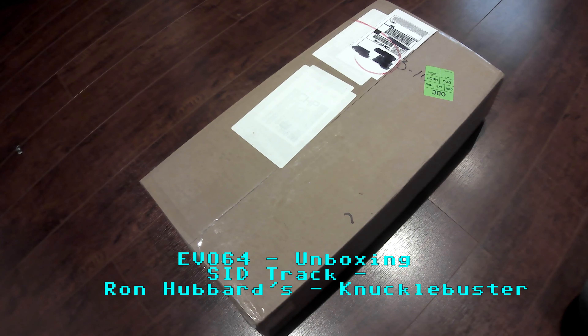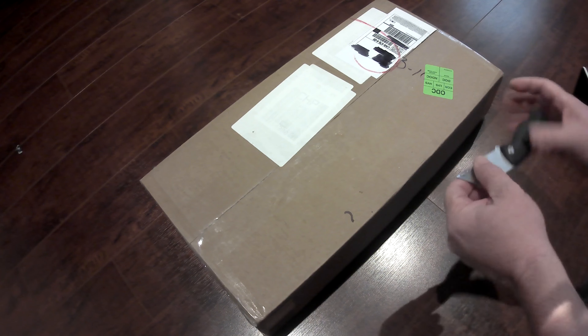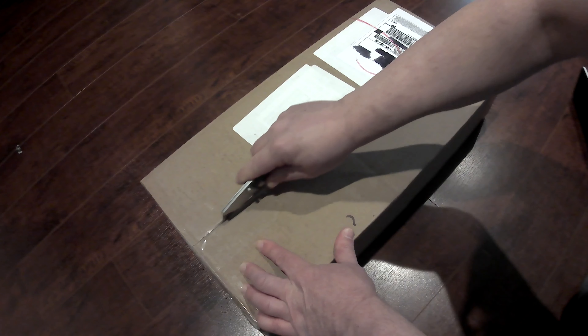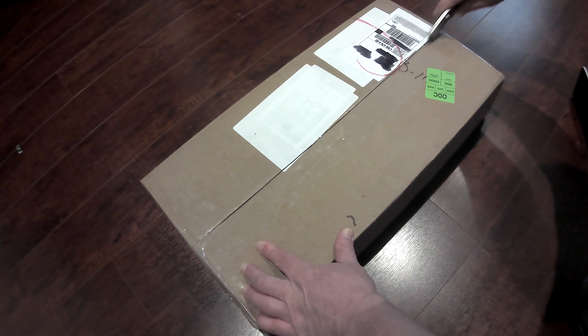We will open the box with my trusty Exacto knife here, being careful not to damage any of the contents inside, of course.